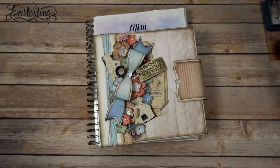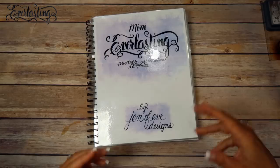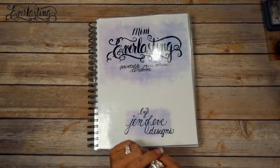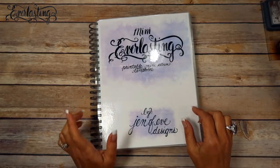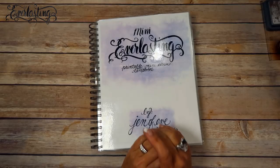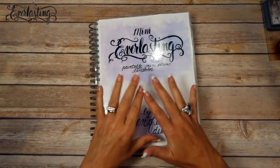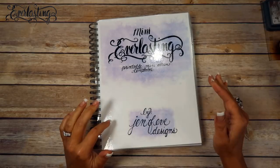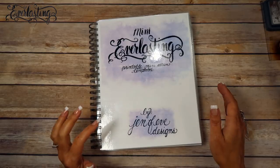We're going to start with the pages instead of the cover, because I'm not sure how many pages I'm going to make. I also want to show you a way to add pages to the actual binding if you wanted to add some pages in between pages. I'm going to do these videos the same way I did the everlasting — one page at a time — because I'm not sure how long each page will take. This first video might be longer than the rest. I'll do the front in one video and the back in another.